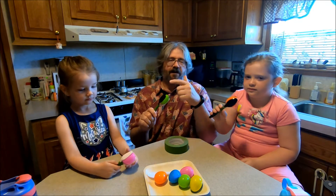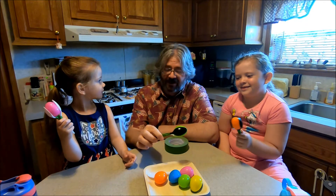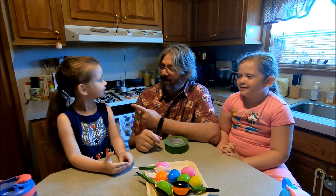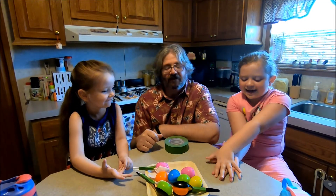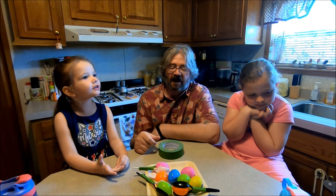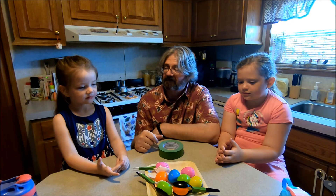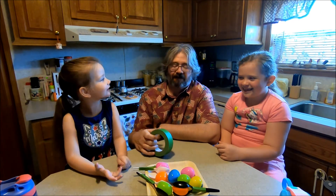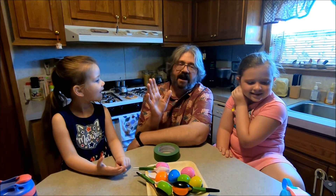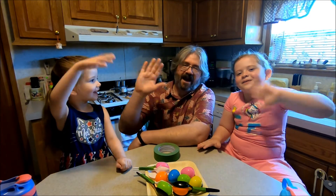We hope you enjoyed this little craft on how to make maracas. It's easy enough to do and we actually had all this stuff around the house. We kept our Easter eggs out and there are jelly beans — they're all taped in there, so we can never eat them! As usual, please follow, like, subscribe, and all that good stuff. Bye everybody, bye!